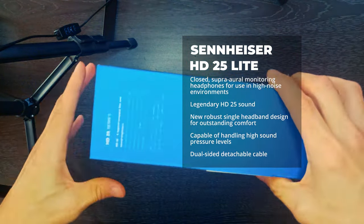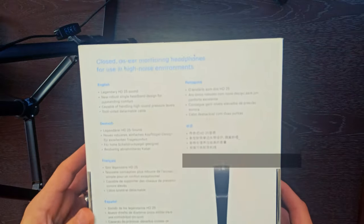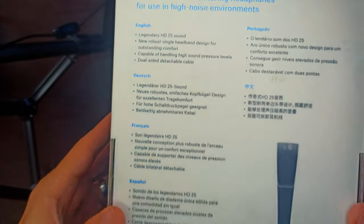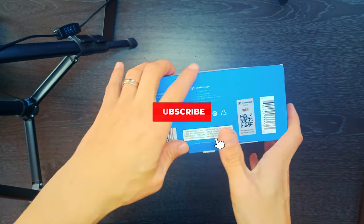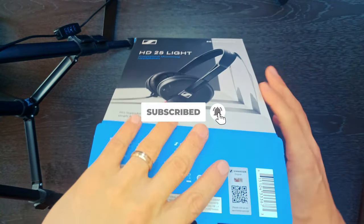Sennheiser HD25 Lite — pure sound with a minimalistic design. The HD25 Lite are an attractive and lower cost alternative to the HD25, while keeping the suitability for DJ use.